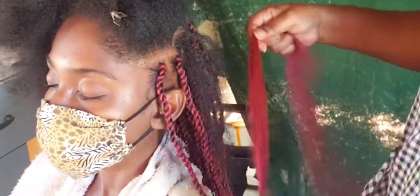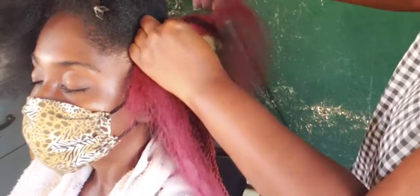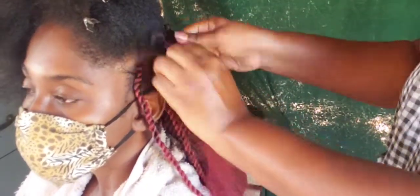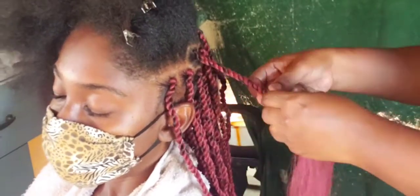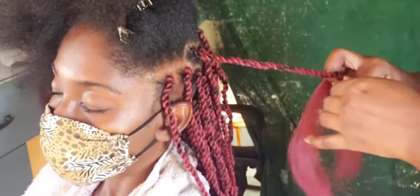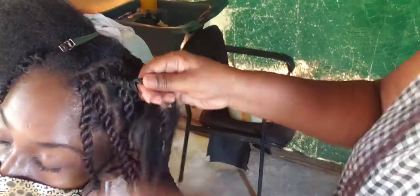I'm going to be styling my client's hair after I finish the braids — I'm going to style it up in a bun and make some little roses on the front, which is what she asked for. Braids keep longer that way, and whenever she has somewhere to go it's easier for her to do an upstyle. I hope you've been enjoying this video so far. Remember to like, comment, subscribe, and check out the rest of the hair videos on the channel.